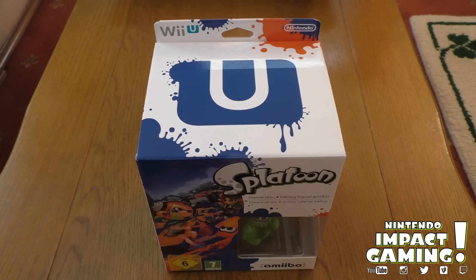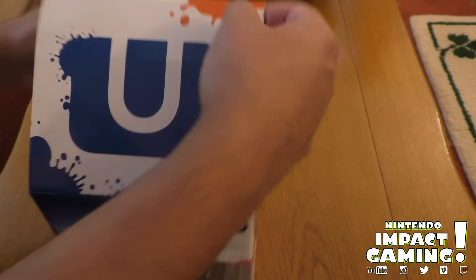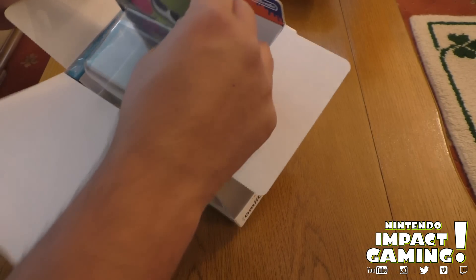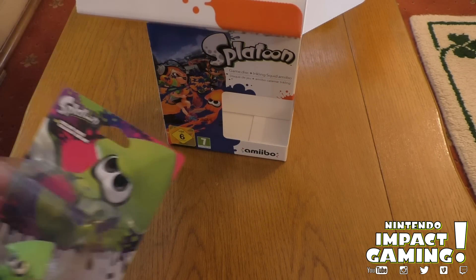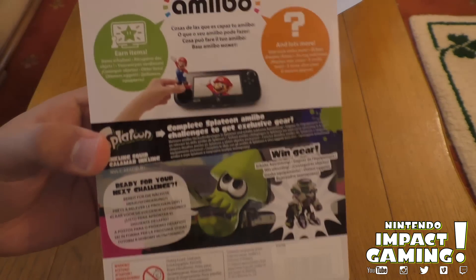Alright, so let's unbox these. The first thing we're going to unbox is the Splatoon limited edition with the amiibo squid, of course. Just straight inside the box — and there it is. The only way you can get the squid amiibo in Europe, as far as I know, is this special edition, and it comes cheaper as well, so not too bad. There it is — it is really cool.